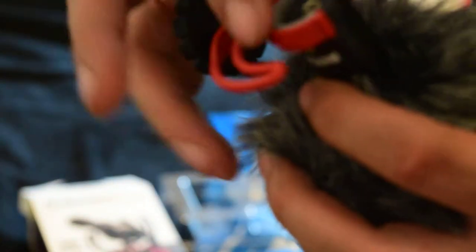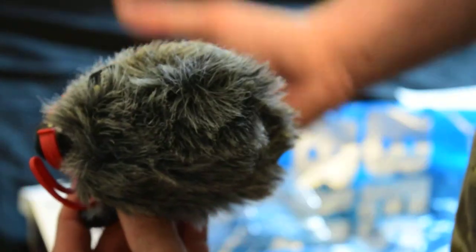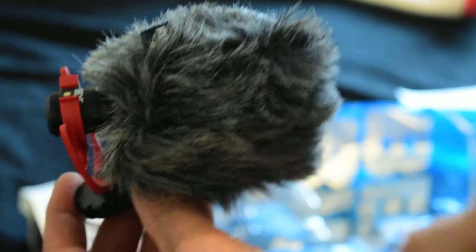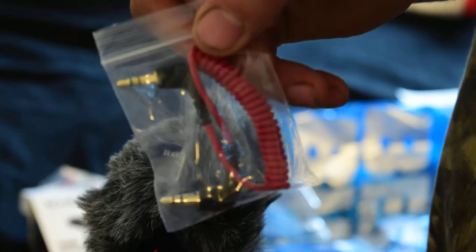And then we got the mount. This also has a shock absorber on it. It goes on just like that, and that's what we got here — it's just slightly smaller than my hand. And we got a little owner's manual for it, and then we have the cord that connects to the camera.